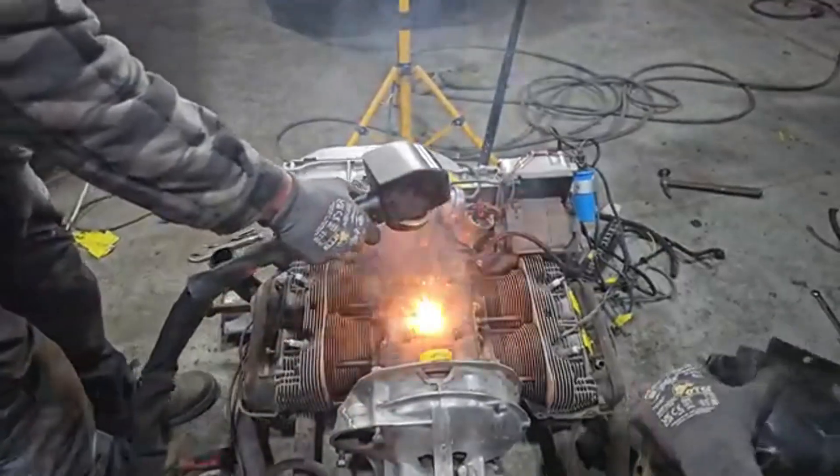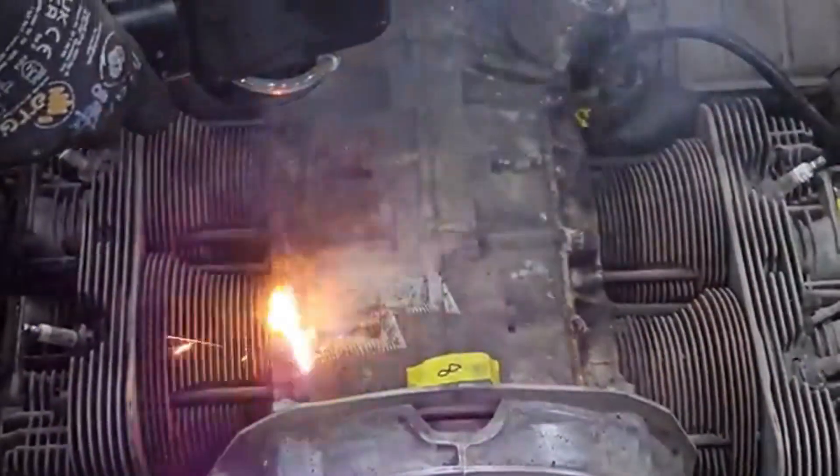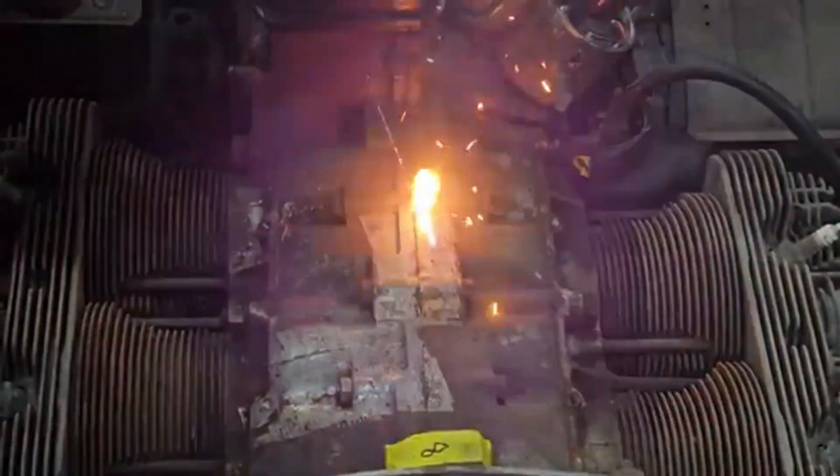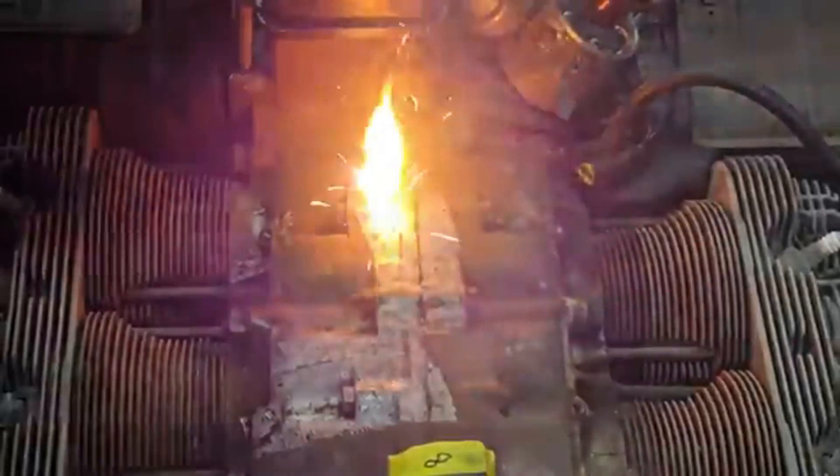For the block itself, we can continue using the laser cleaner machine. Links in the description to Zach Lasers. And you can see it taking off all of that crust and crud off of the aluminium very, very easily.